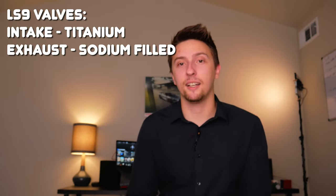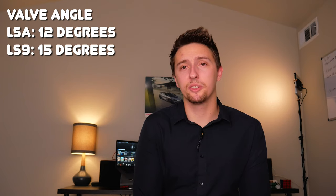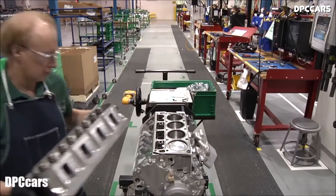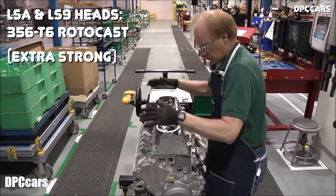The cylinder heads are incredibly similar and nearly identical, but they do have different casting numbers and some key differences. The most notable is that the LS9 has titanium intake valves and sodium-filled exhaust valves, where the LSA just has standard stainless steel valves. Both engines have the same exhaust and intake valve diameter, but interestingly the LS9's valves have a three-degree steeper angle — 15 degrees on the LS9 versus 12 degrees on the LSA. Both LS9 and LSA heads are constructed from 356 T6 rotocast aluminum, which is different from all other LS engines.